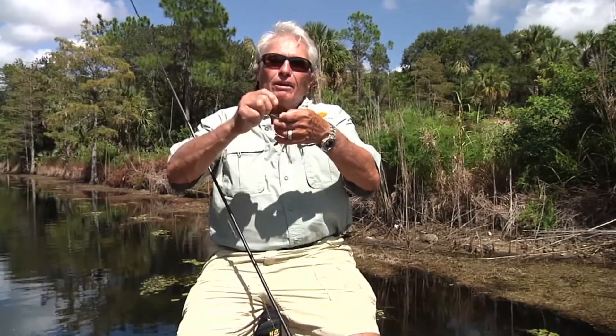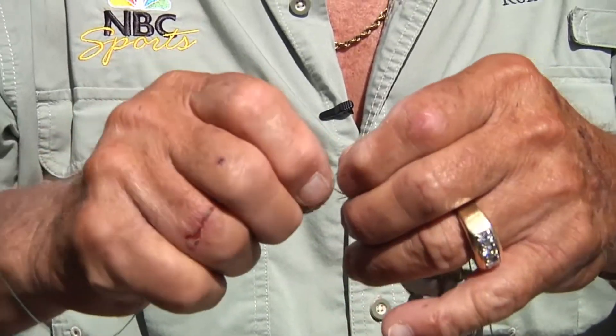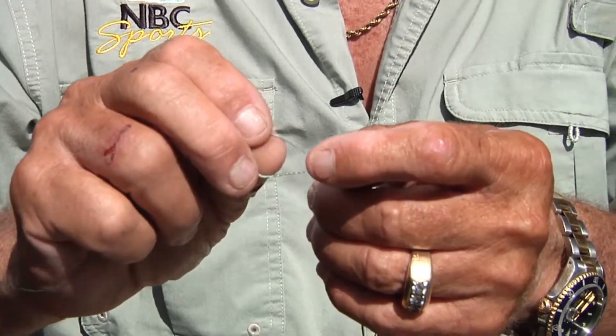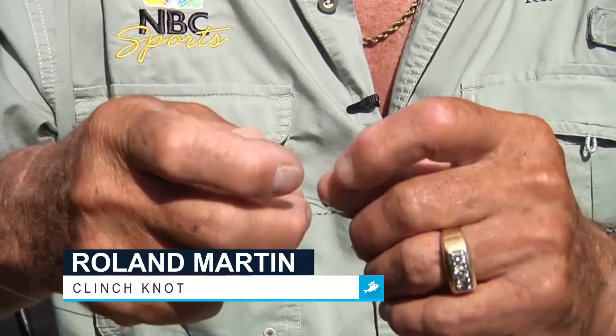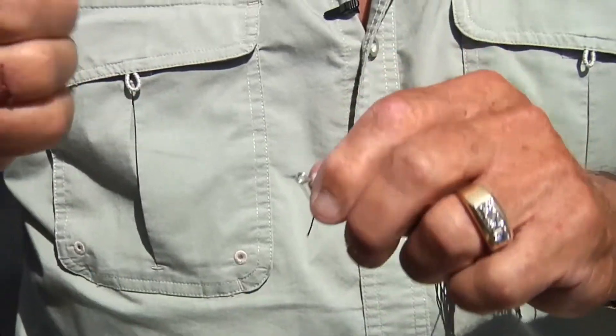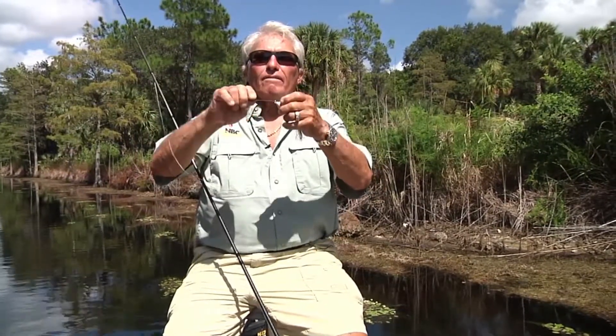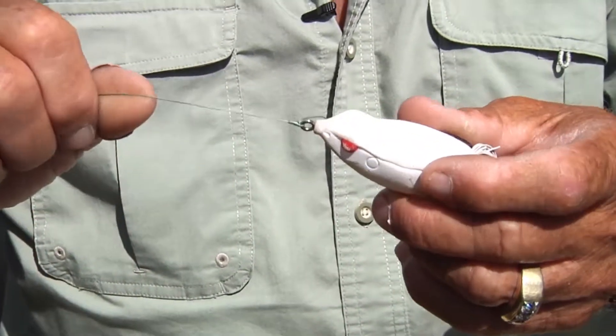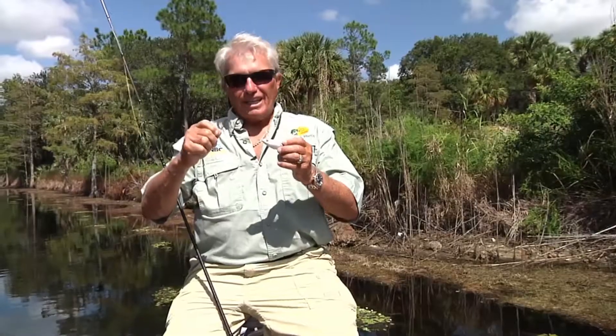Now you go back through that loop that you created — that's the clinch — and to improve it you go back through that little loop and pull it all down tight. You moisten it and trim that little piece off, and that's the improved clinch knot, the number one knot in the world. That's the Fish Brain tip of the day.